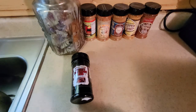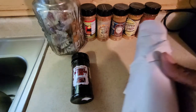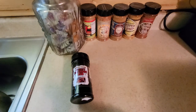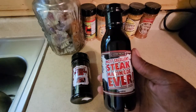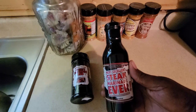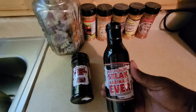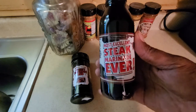Coming up next out of the grab bag, we have a sauce wrapped nicely — this is Pepper Palace's Most Excellent Steak Marinade Ever. I won't open this and sample it on camera, but I have sampled it. It gives you the feel of a 30-minute marinade but with more of a Worcestershire content. Great for steaks, great for beef in general.